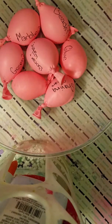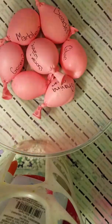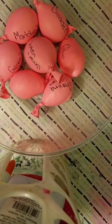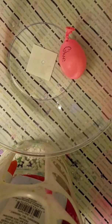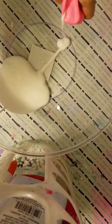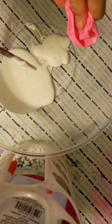Hey guys, so today we're gonna do balloon slime series 14. Let's get started. First we just need the glue. Let's pop this glue up guys. I got a different bowl because the last bowl is cracked.